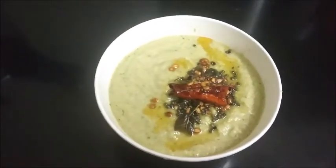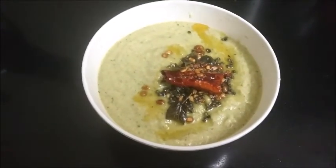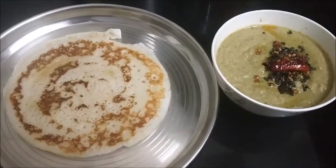Today I'm going to serve this along with dosa. Thank you so much for watching the video — subscribe to my channel, like, share and comment. Eat healthy, stay healthy. See you soon with another interesting recipe. Till then, goodbye. Dosa with apple chutney is ready to serve!